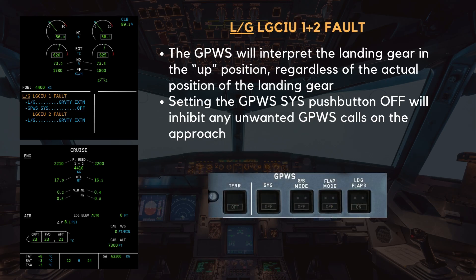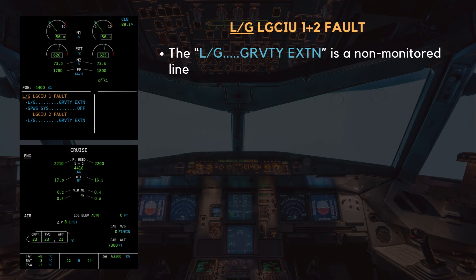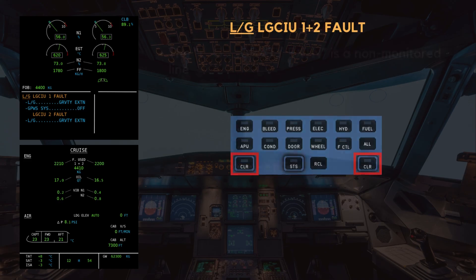GPWS system push button OFF. The landing gear gravity extension message on the ECAM is non-monitored, meaning it does not generate any further alerts and is provided purely for crew awareness. This serves as a reminder that the normal landing gear extension method is unavailable, and the gear must be extended using the gravity extension procedure if required. Clear landing gear. Clear landing gear.